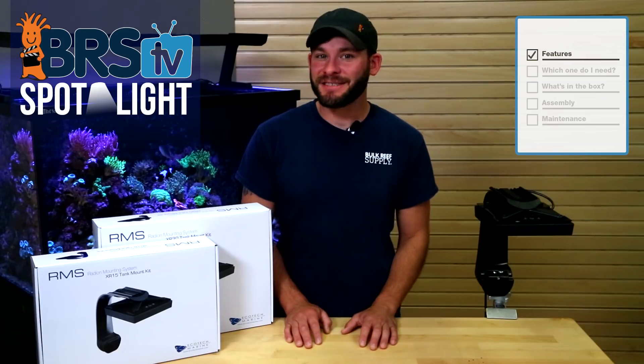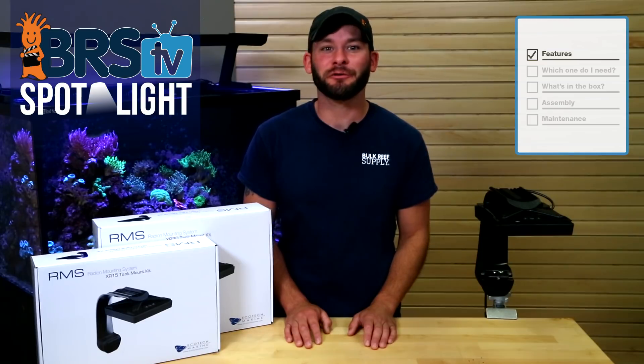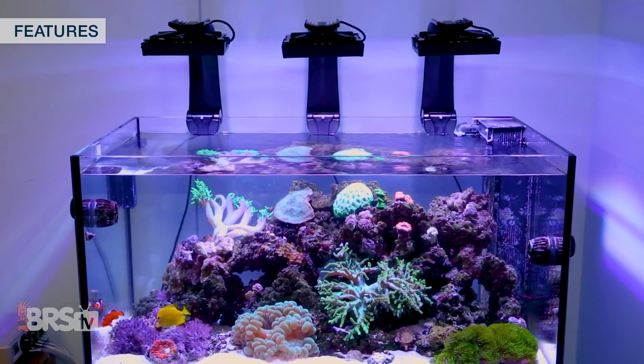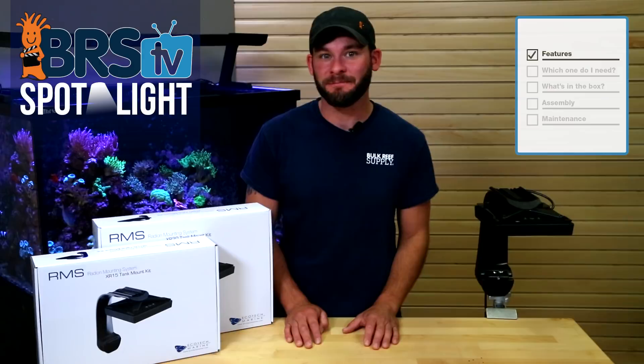The RMS Mount Kits for the XR30 and XR15 are the most common mounting choice for those tanks that only require one Radeon, but also offer reefers who need multiple lights a way to mount them from behind the tank with even more flexibility in placement and spacing between the fixtures.